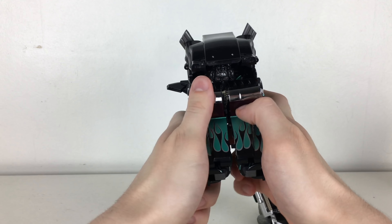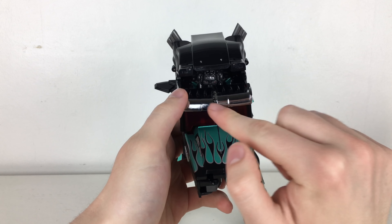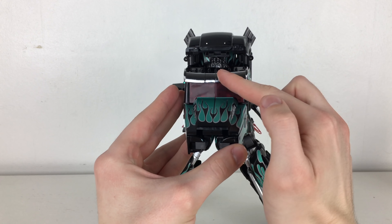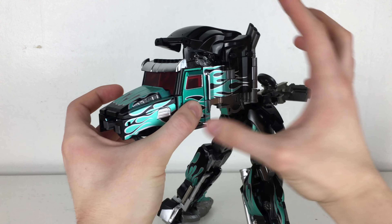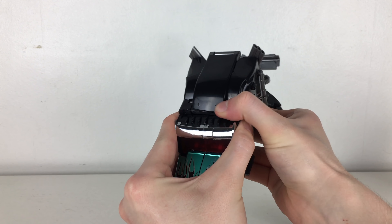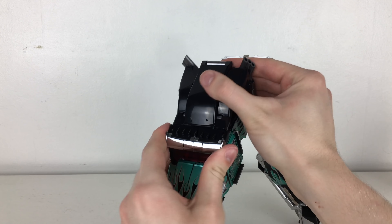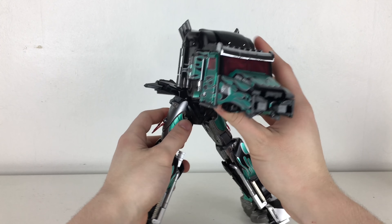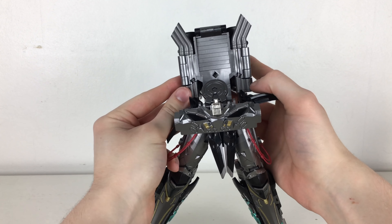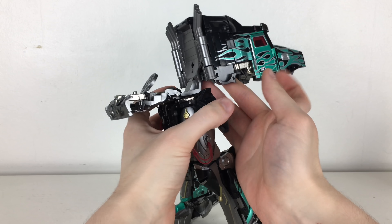Close all of this up and tab these two pieces in with one another — be quite gentle with this section as the tab does appear to be rather brittle. Once this is done, bring this down and get that snapped into place, push all of this in so it all aligns, and there you essentially have the entire top section of the cab fully transformed. The smokestacks should now have aligned appropriately with this section.